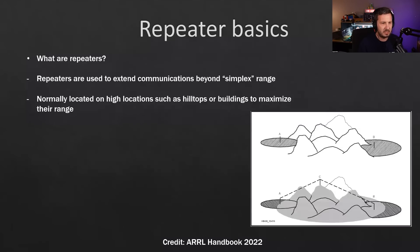Here's a diagram from the ARRL handbook. You can see a range of mountains between station A on the left and station B on the right — they can't speak with one another because the hills are blocking the signal. Station C at the bottom is the repeater station, so station A can talk via the repeater to station B and vice versa, covering many more areas. This highlights the difference between simplex and duplex with a repeater.